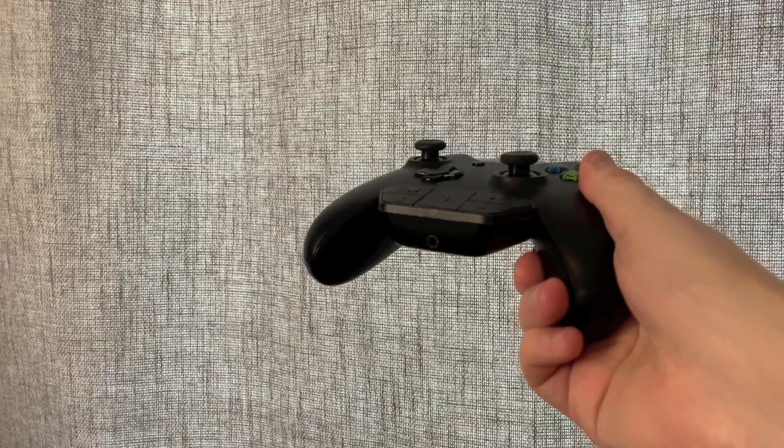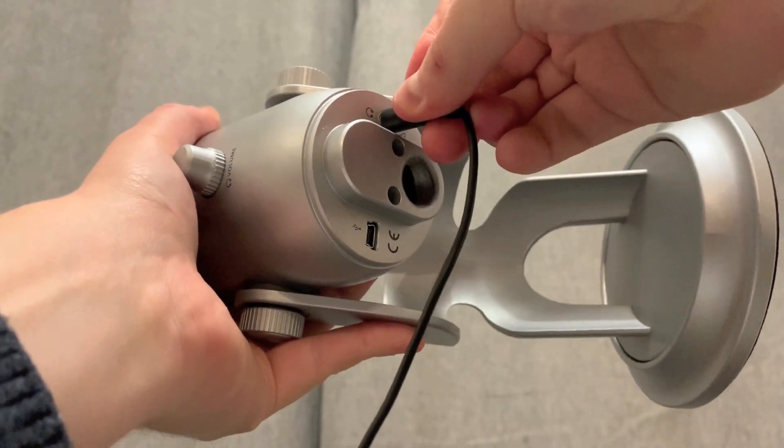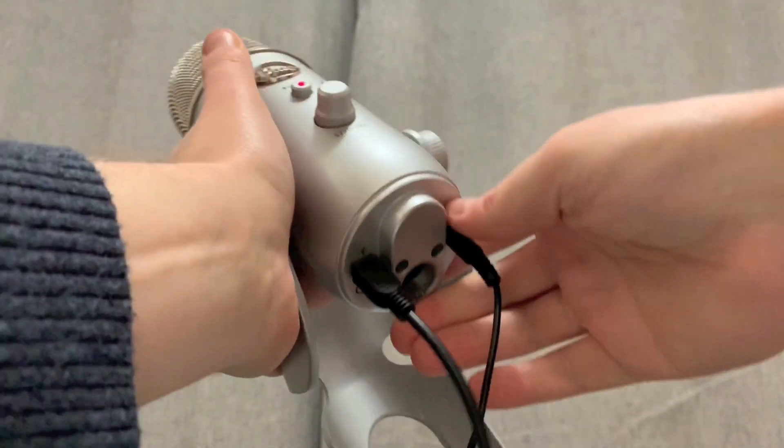Plug in your cable splitter into the Xbox adapter. Plug in your spare headphones into the headphone jack of your USB microphone. The other end should attach into the Xbox. This enables you to listen to your voice while you're speaking into the microphone, to make sure that it's the right distance, that you're speaking clearly, and that there's no other sounds in the room that are going to cause any disturbances.